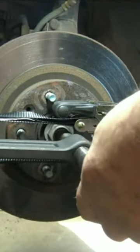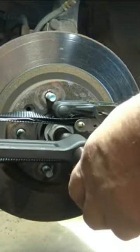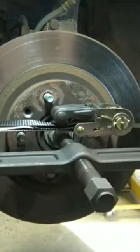Lastly, you can try to use a tool like the OTC rotor puller. There it is, and that actually worked quite well.